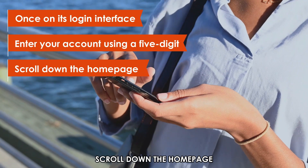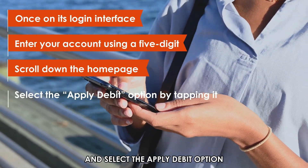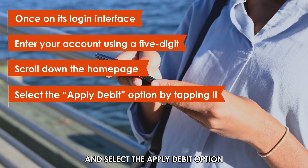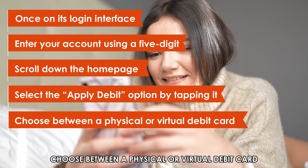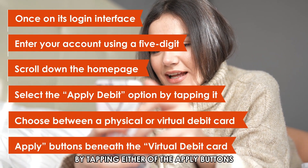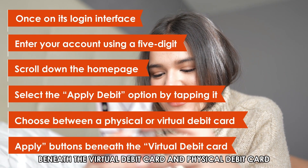Scroll down the home page upon a successful sign-in to the Card section and select the Apply Debit option by tapping it. Choose between a physical or virtual debit card by tapping either of the Apply buttons beneath the virtual debit card and physical debit card.